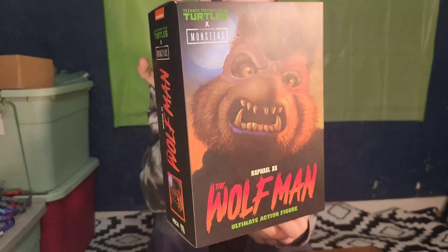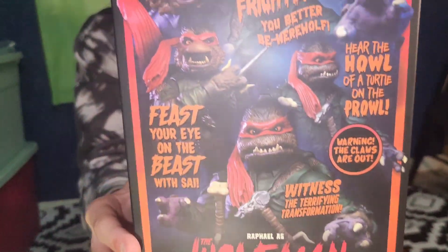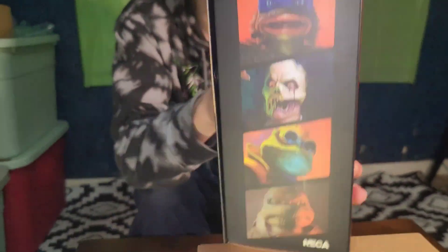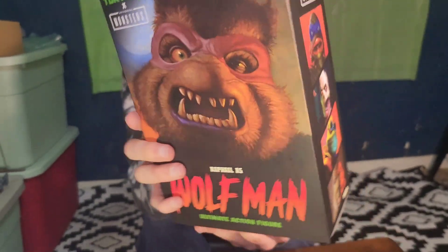This figure looks really cool. We already did the unboxing of Leonardo Creature from the Black Lagoon, and on the side here it shows Leonardo Creature from the Black Lagoon in the place of Raphael Wolfman, which is really cool.